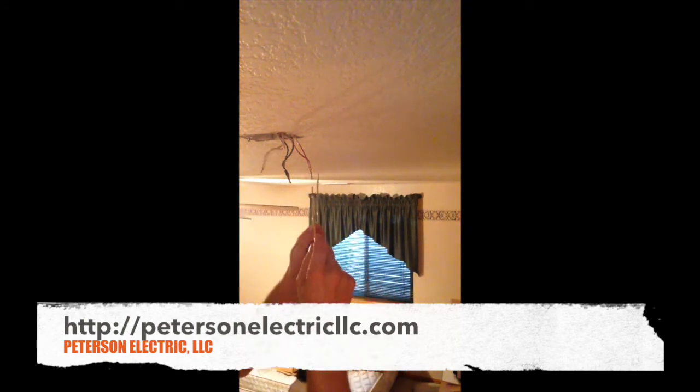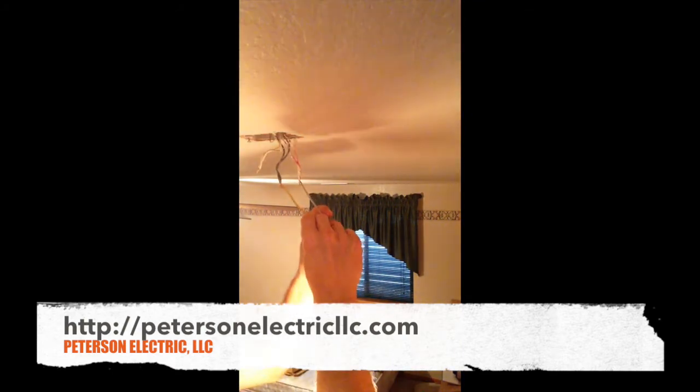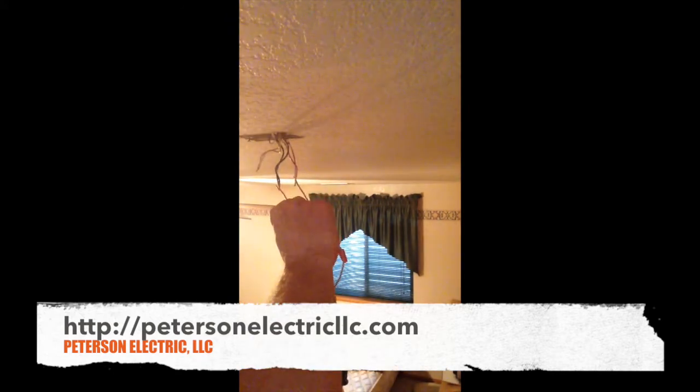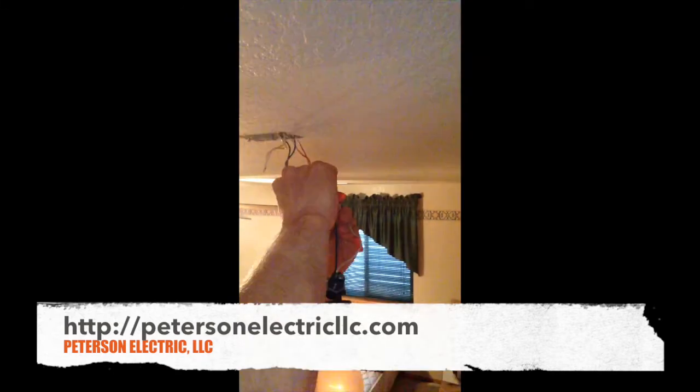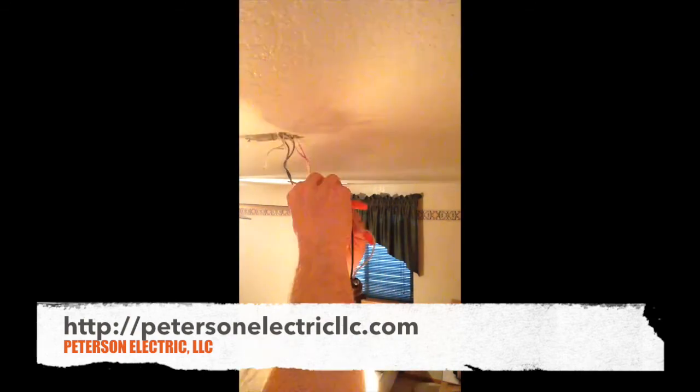So I'm going to touch my red wire — you can see I have a really dim light there compared to the white and the black, my ungrounded and grounded conductor. I'm going to tap it and let it go, and if you heard that, it's waiting for a pulse.